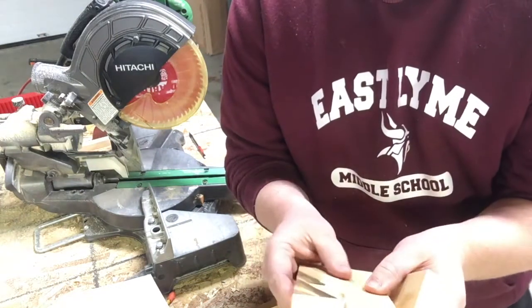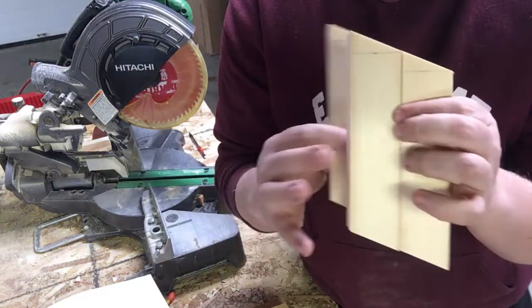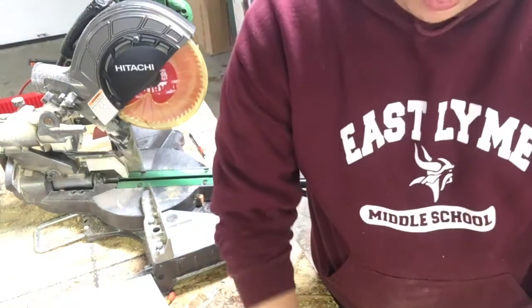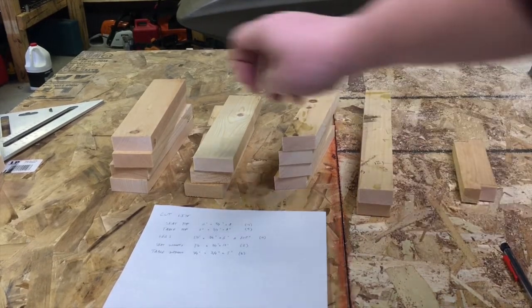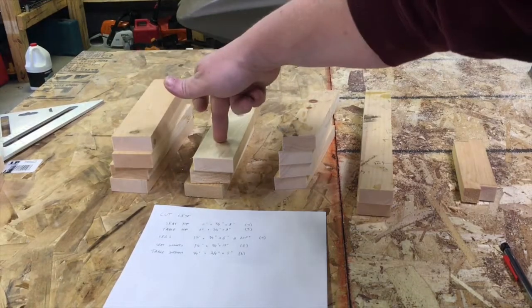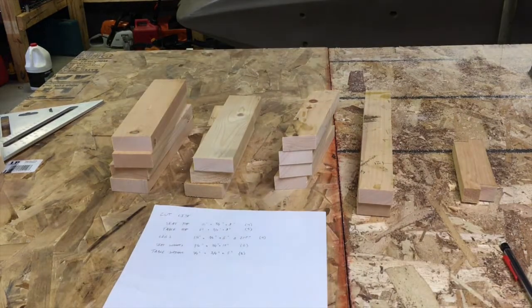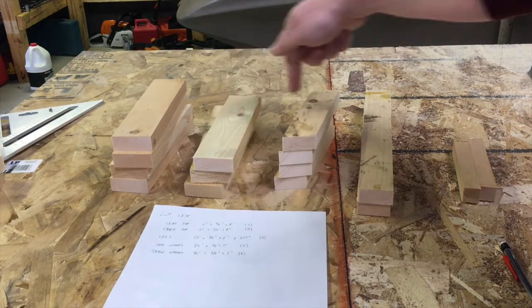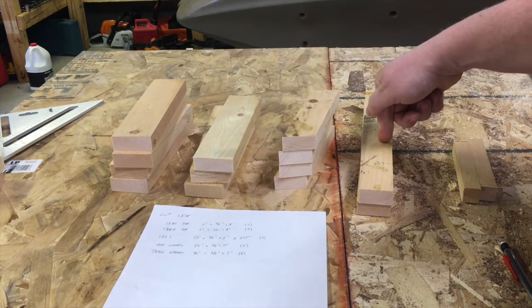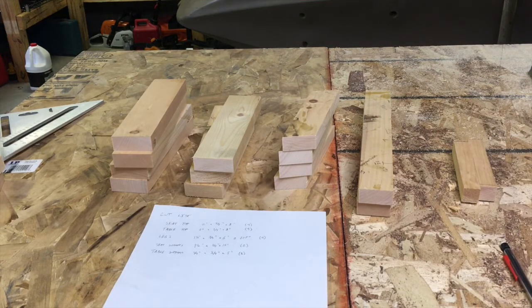I accidentally did the math wrong on my initial piece and was only able to get three of the table legs I needed, so I went to rip another board. Now I've got all my pieces cut: four seat top pieces, three table top pieces, four legs, two seat supports, and two table supports. Now we just have to get them all attached and it'll start looking like a picnic table.